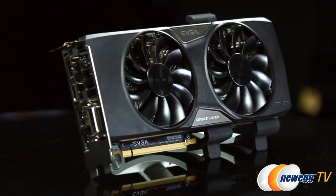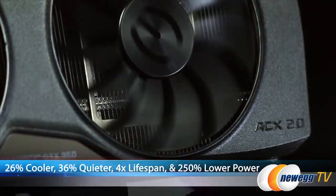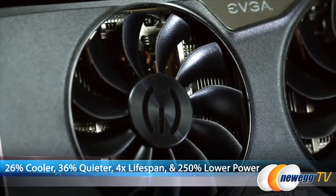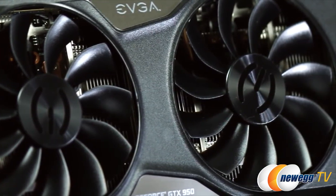Taking a look at the design starting with the dual fans — these are swept fan blades. They're designed to run 26% cooler, 36% quieter, have 4 times the fan lifespan, and 250% lower fan power. Compared to what? I don't know, but it sure sounds good to me.